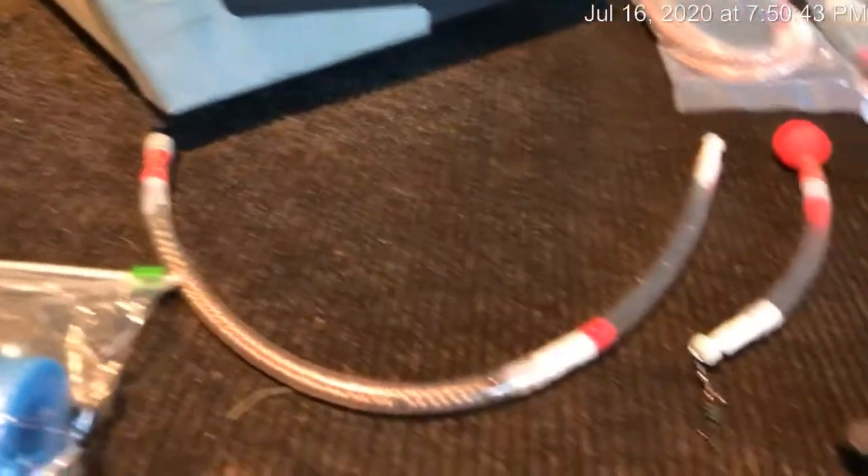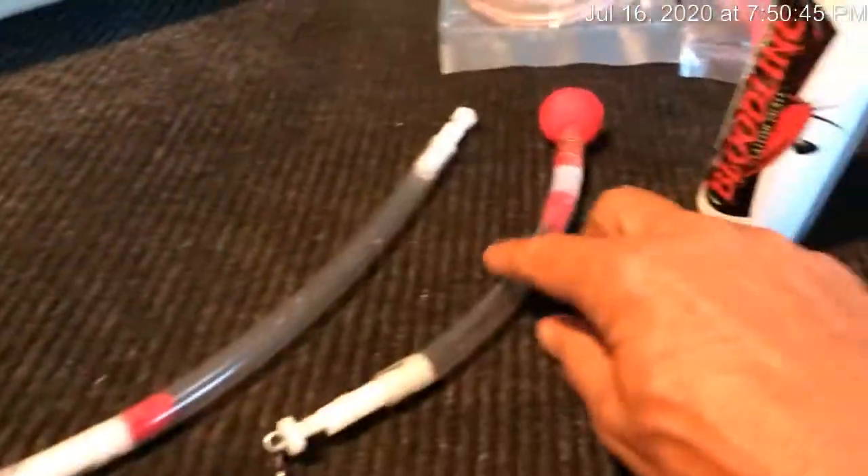Hey, good evening and welcome again to Country Catfish with Chuck. I'm here to talk to you about a little catfish. Some of us share bloodline driftweights and bluntline scents.